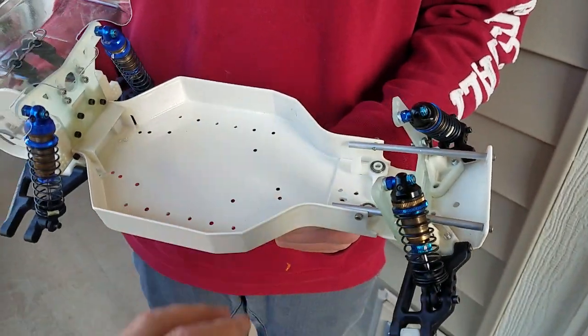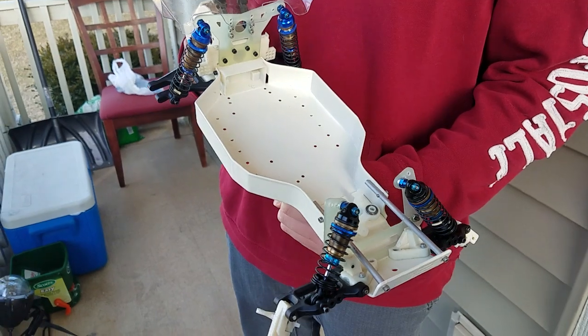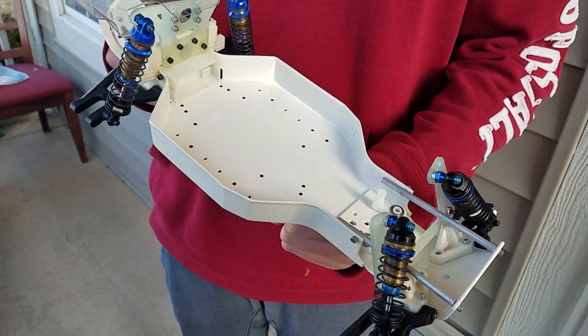So that's it for the update so far — front bar supports and the shocks mounted. Cool, like, subscribe, and all that good stuff. Thanks guys!